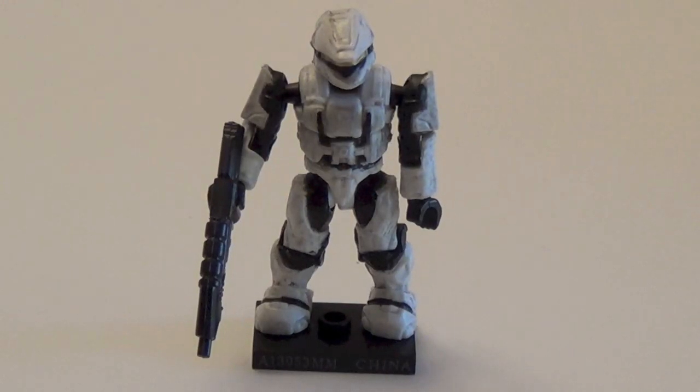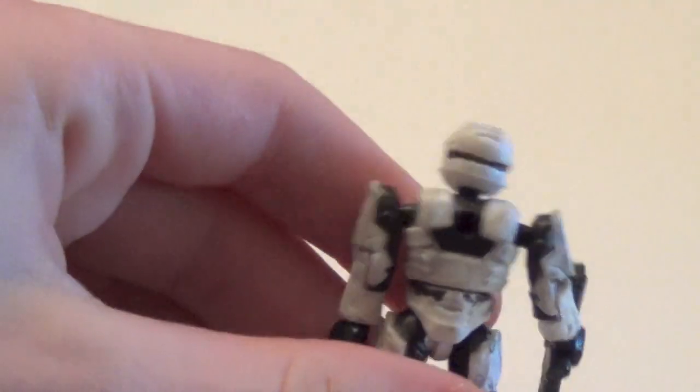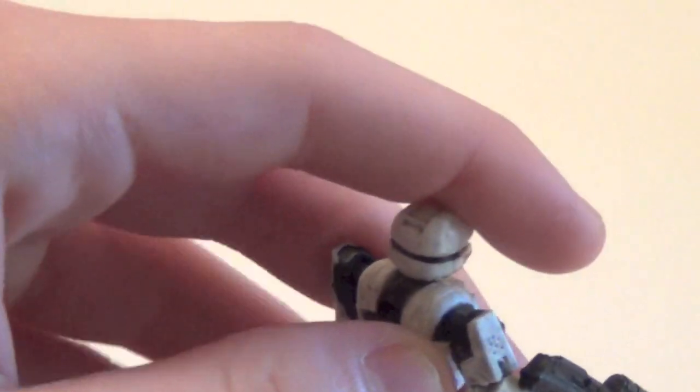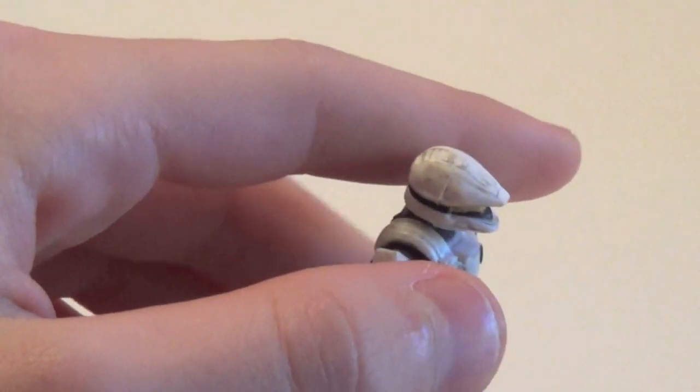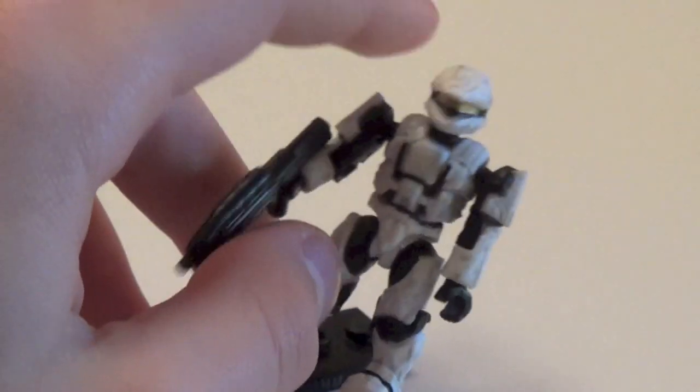Next up we have the white Scout or Arctic Scout. This is a very cool figure as well. He comes with a black assault rifle and has the peg hole on the back. Much better than the yellow EOD in my opinion, just because the scouts are quite cool.